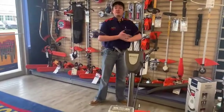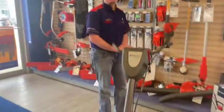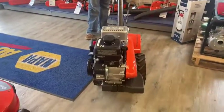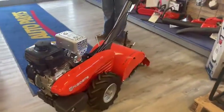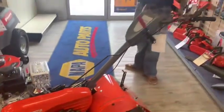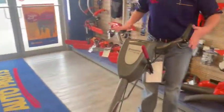Hey, this is Jacob down at Redwater Napa Husqvarna, right across the street from Redwater Dodge. Today I'm showing you the Husqvarna TR314C. This is one of our more in-between rototillers — you can get a little bit smaller, you can get a little bit bigger, but this is a good 14-inch tiller.